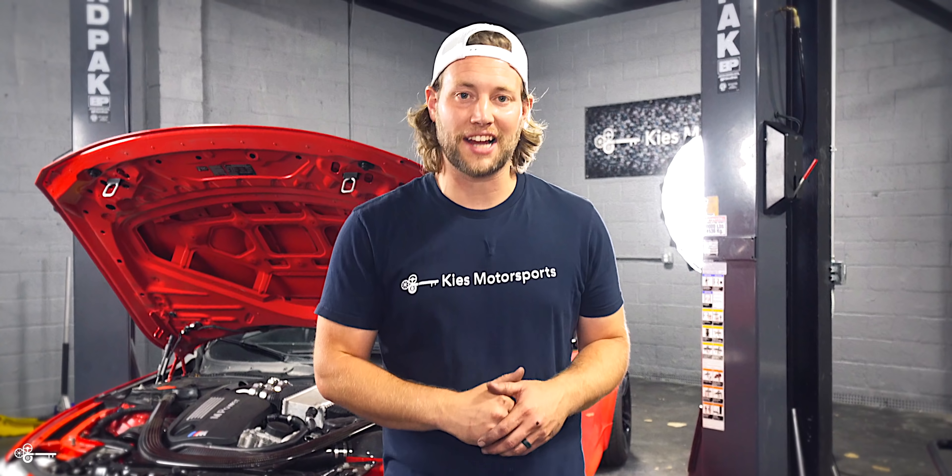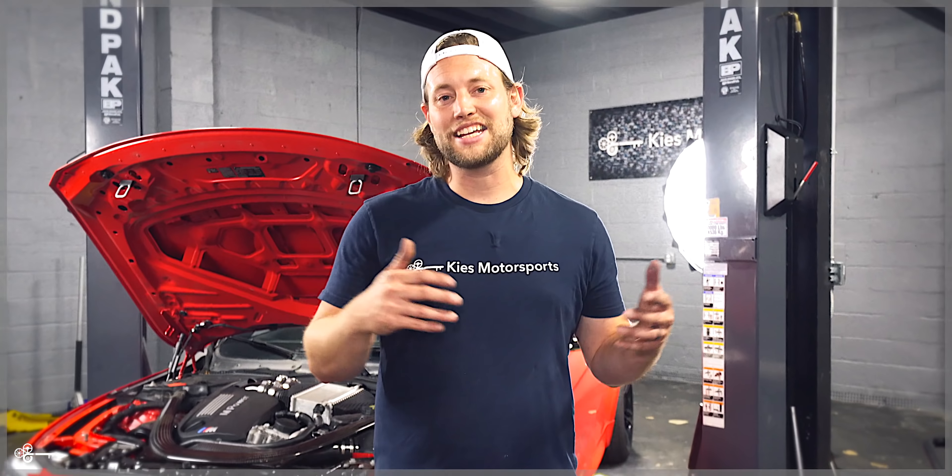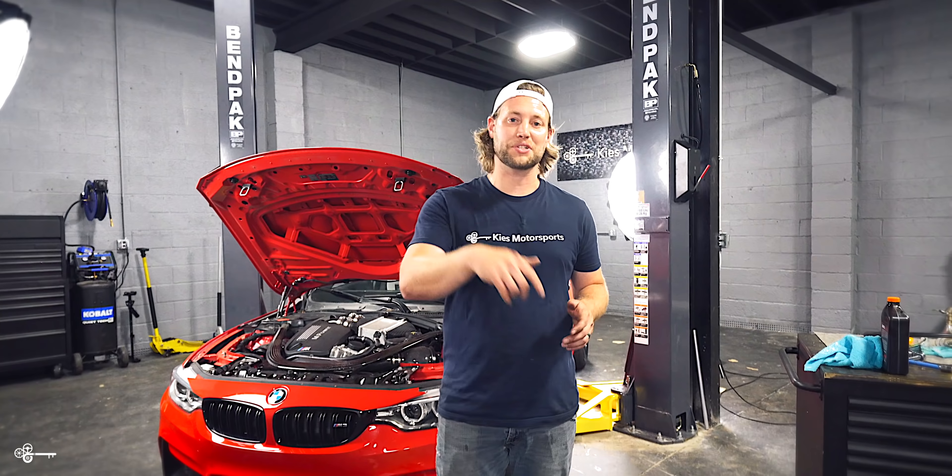For links to any of the parts or tools we used in today's video, be sure to see the links down in the description. My name is Brian. Thanks for watching Keys Motorsports. If you like our videos, give us a thumbs up, make sure to subscribe, and check us out at keysmotorsports.com. Thanks for watching, and we'll see you in the next video.